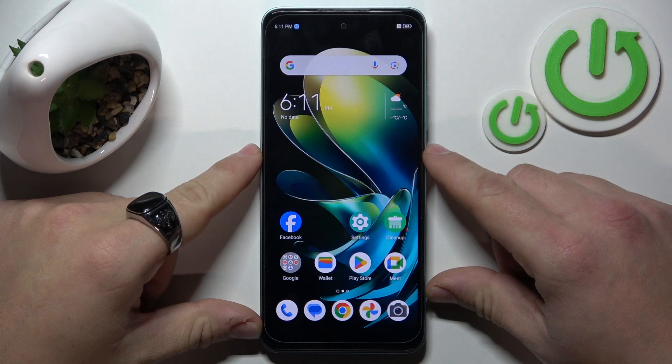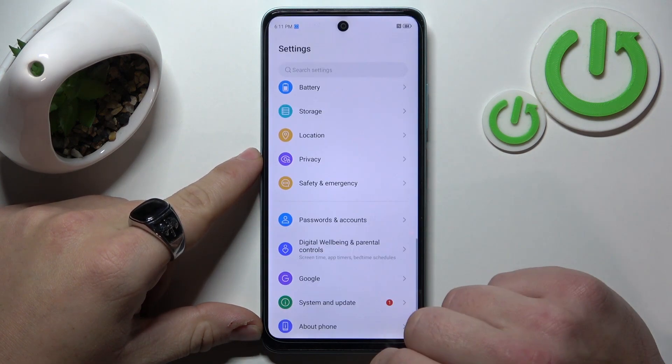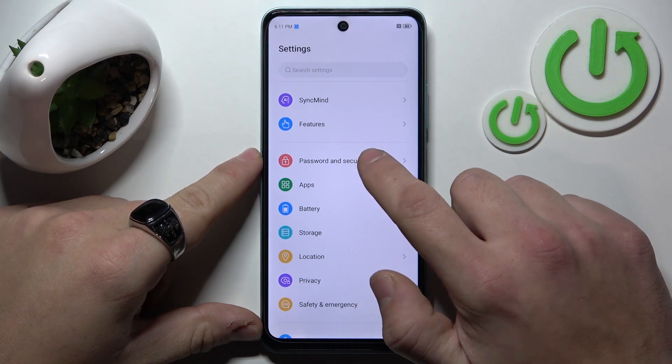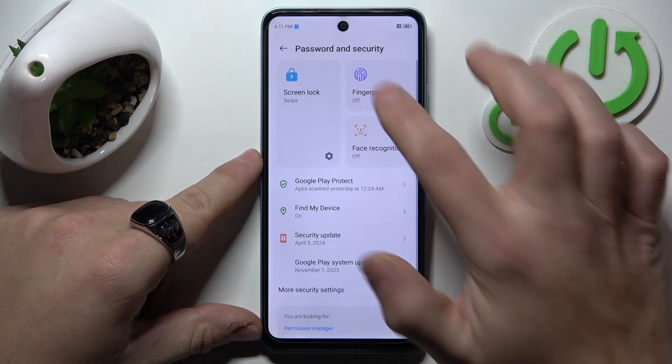To add fingerprint unlock method, let's go to Settings. Now, go to Password and Security, then Fingerprint.